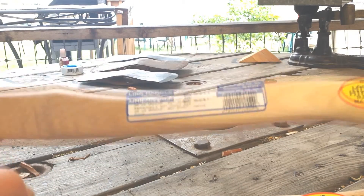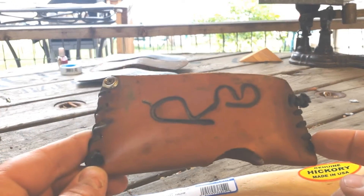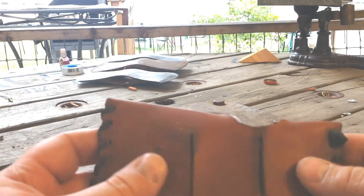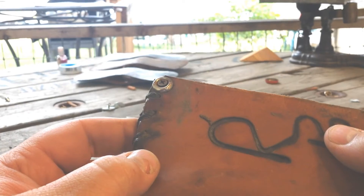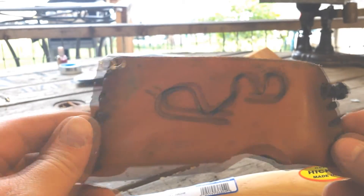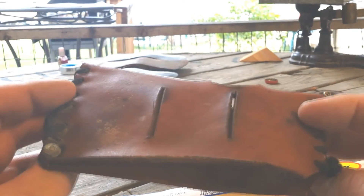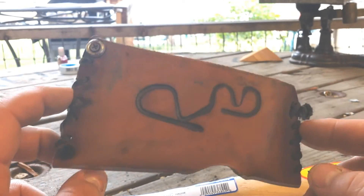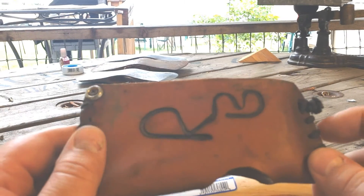So this is the handle we're going to be throwing on there. It already has a sheath that I made when my dad first got it, so I'll be reusing that. It's a little rough — we'll try to bring it back to life a little bit with some Obanoffs. Hopefully that'll work; if not, we'll be making a new sheath. This is actually one of the very first leather projects I ever did, so hopefully my skill has progressed a little bit since doing this. Let's get started.